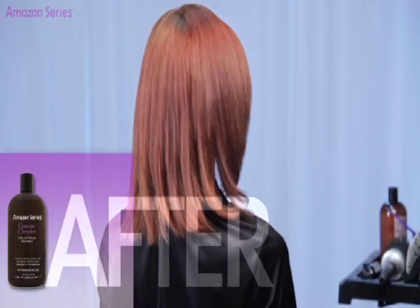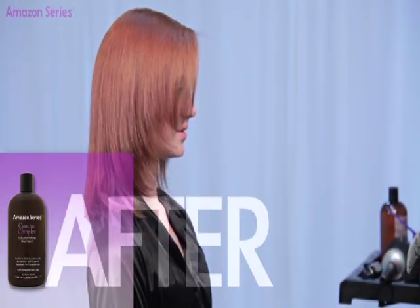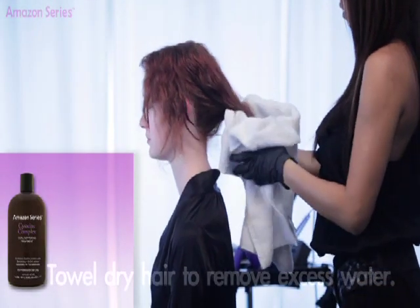Begin by washing the hair with Pure Deep Cleansing Shampoo up to three times. Towel dry hair to remove excess water.